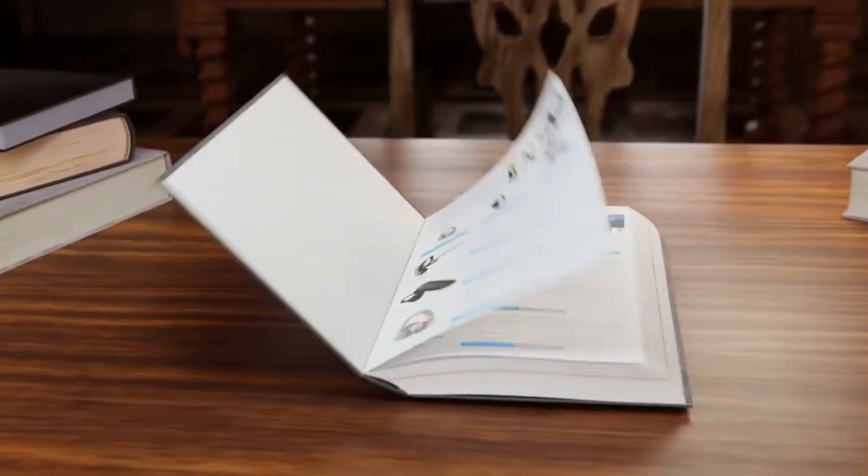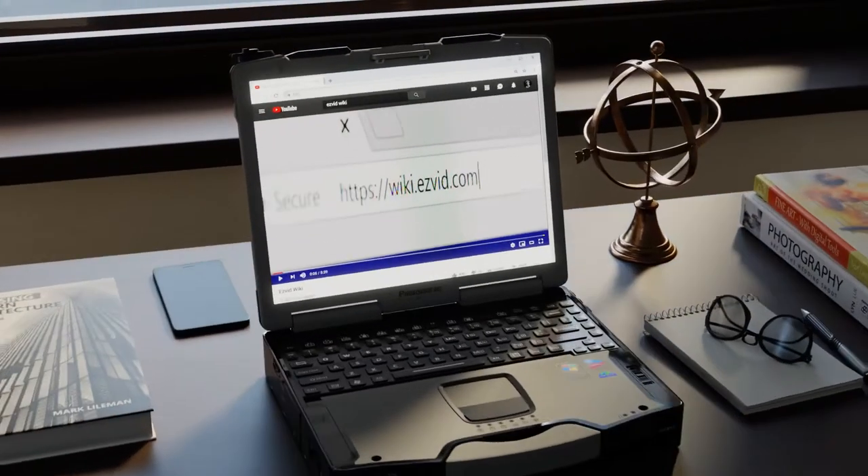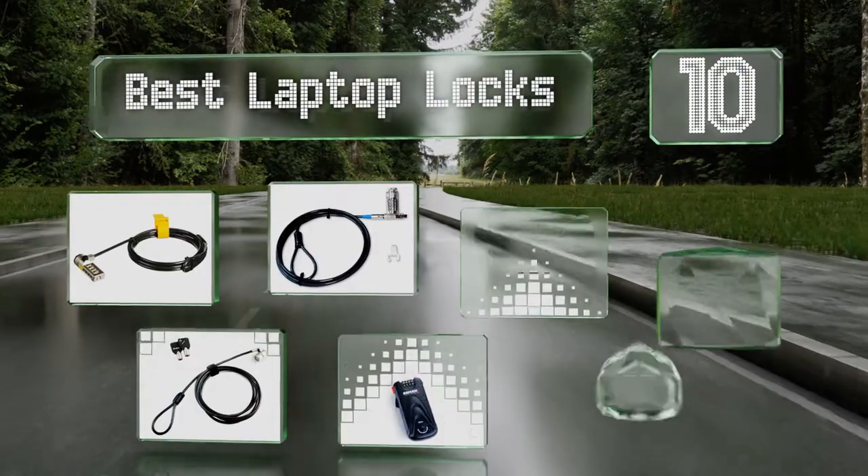EasyVid presents the 10 best laptop locks. Search EasyVid Wiki before you decide, at wiki.easyvid.com. Let's get started with the list.